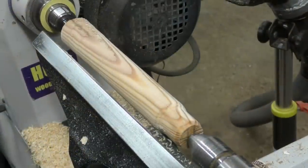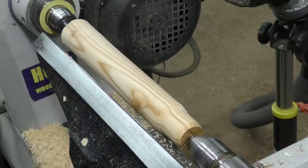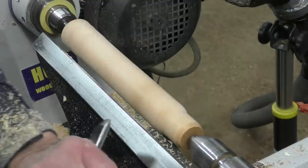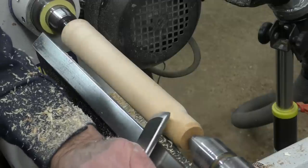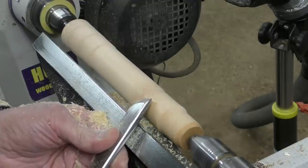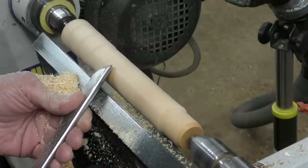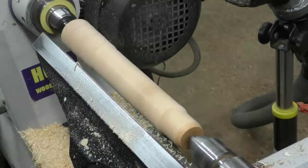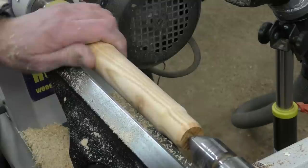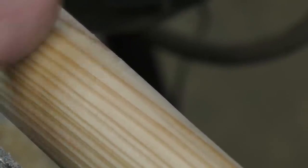Finally I just wanted to show a piece of larch — a very soft wood, very wide grain. I want to show what finish you can get with the skew on a planing cut even on wood like this. I'm not an expert but you can see — a really smooth surface, straight off your tool.